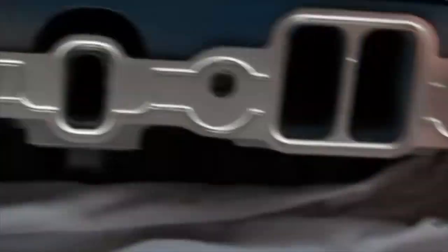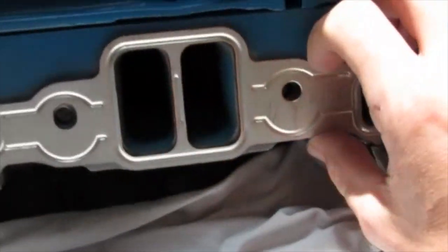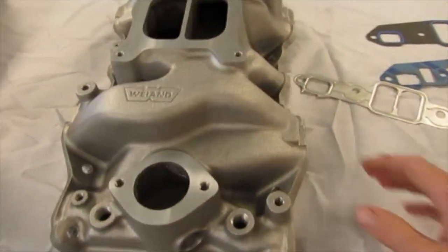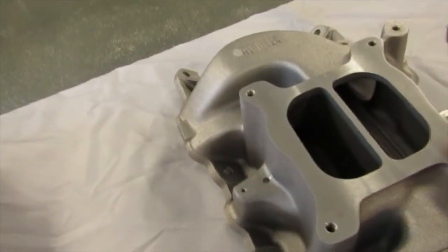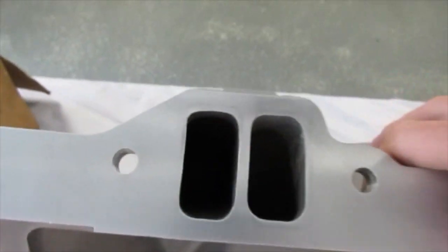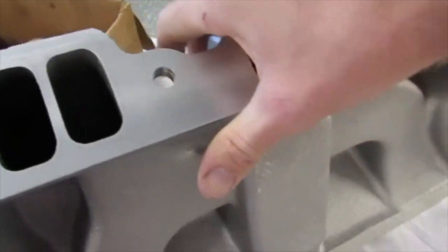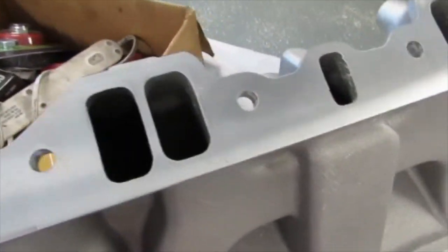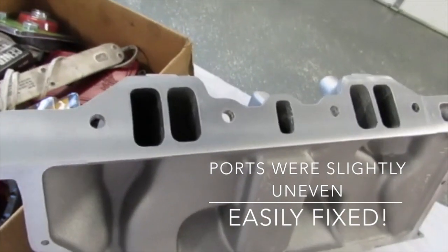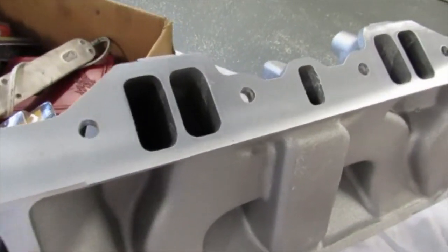Today's video is not about that — I'm just showing you this is the gasket that I used. I didn't make them overly huge or anything like that. My new Weiand Stealth Intake — let me show you those ports. They're not huge by any means; I believe they're probably closer to a 318 port. The intake itself was, I think, the least expensive dual plane option out there. And it really looks good — the casting, everything.